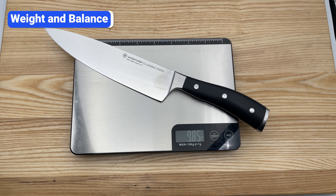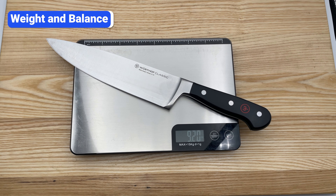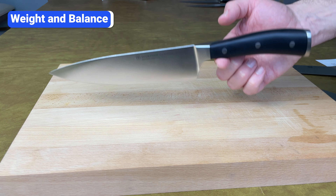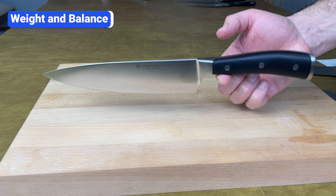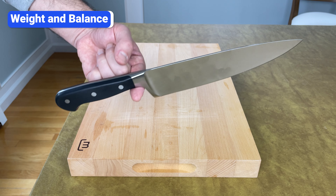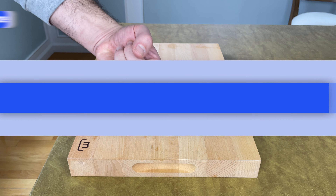Icon knives are heavier than Classic. For example, the Icon 8-inch chef's knife weighs 9.9 ounces, and the Classic 8-inch chef's knife weighs 9.2 ounces. Due to Icon's longer and wider handle and steel end cap, this knife is back heavy or handle heavy. The balance point is about an inch behind the blade. If you're used to a blade heavy or center balance knife, this knife can feel awkward at first and take a while to get used to. The balance point of Classic knives is right in the center, which feels more comfortable and easier to control.